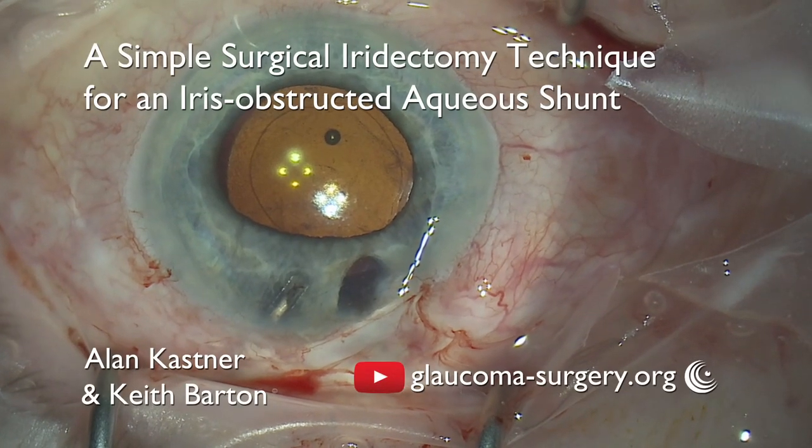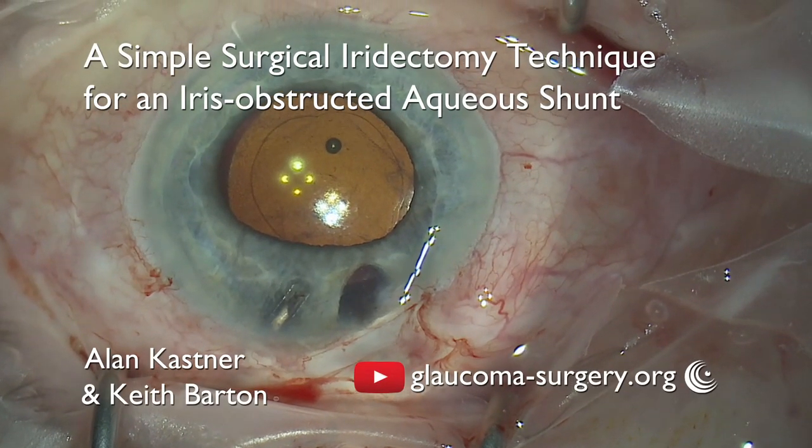Hi, I'm Keith Barton and in this short video Alan Kastner and I will describe a very simple technique for the relief of an iris obstructed aqueous shunt.